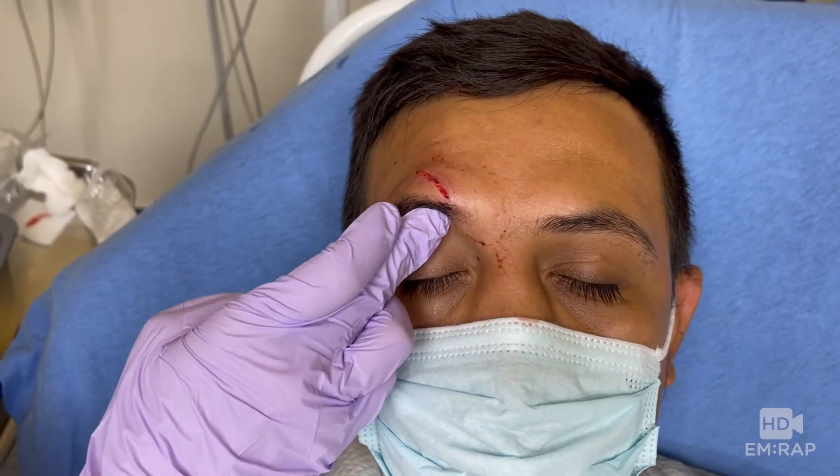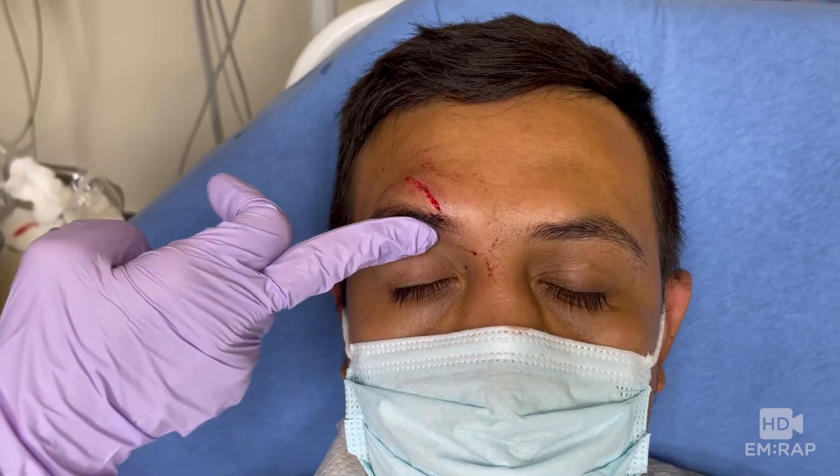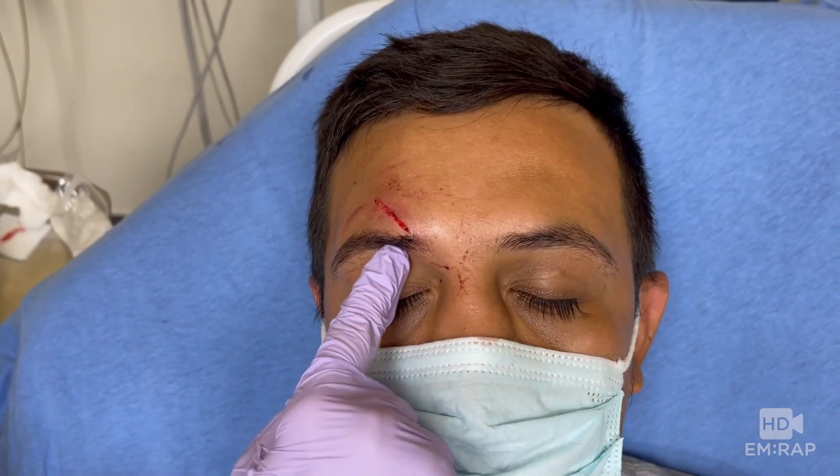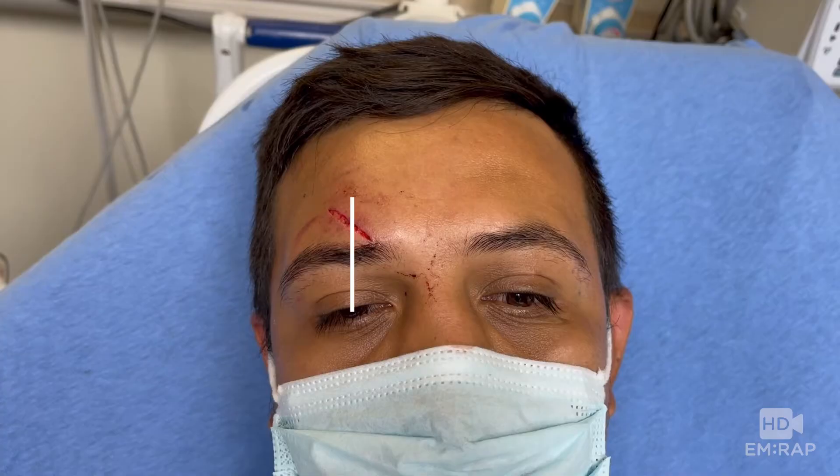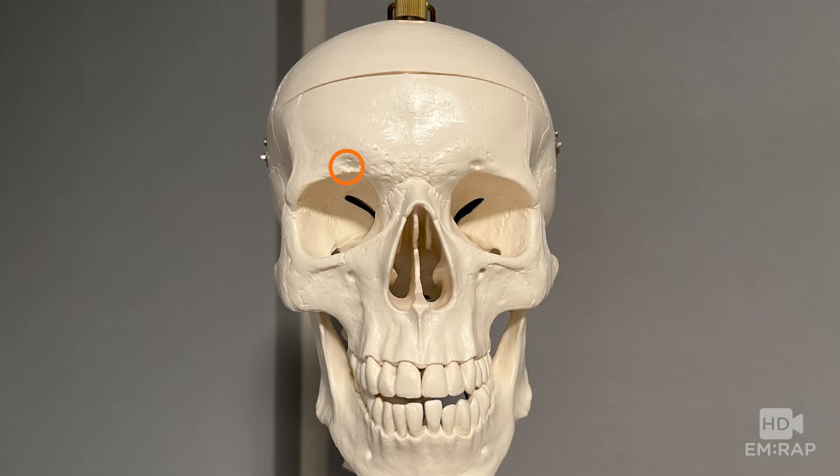The technique is very straightforward. You're going to find that supraorbital foramen along the orbital rim superiorly, and it should line up with the patient's pupil when he's looking straightforward. Here it is on Skelly for reference.